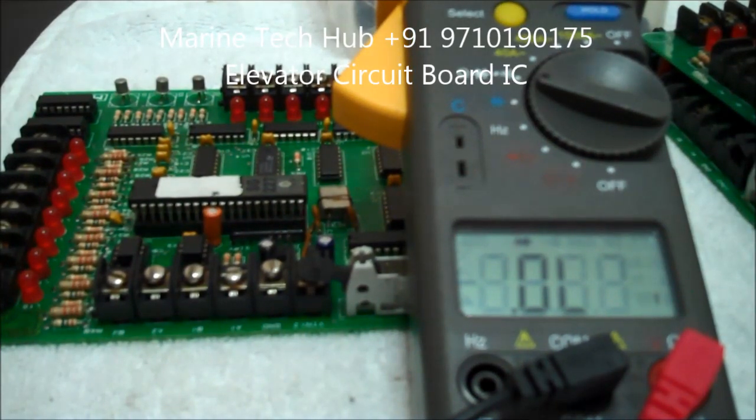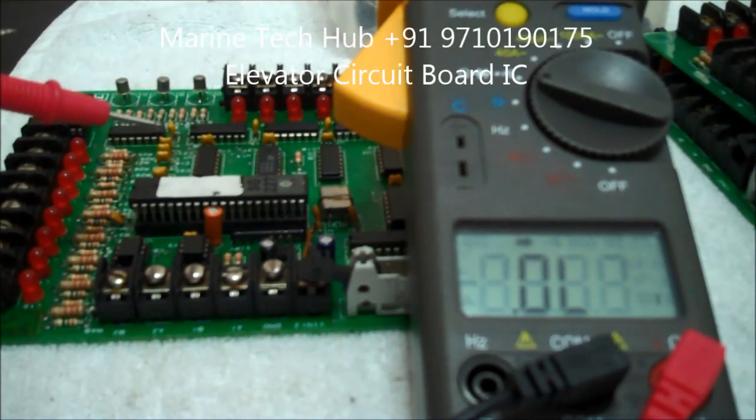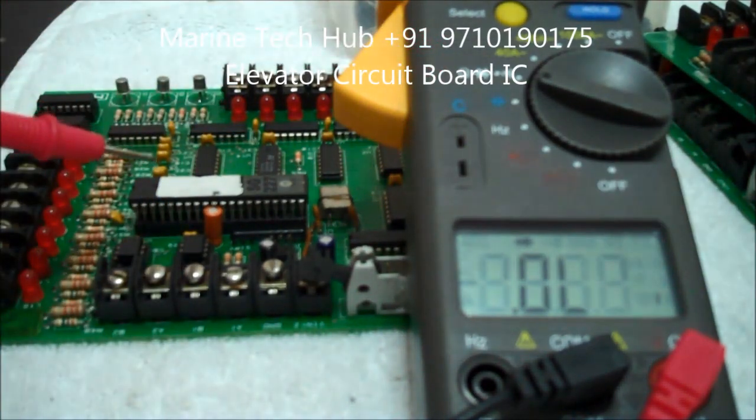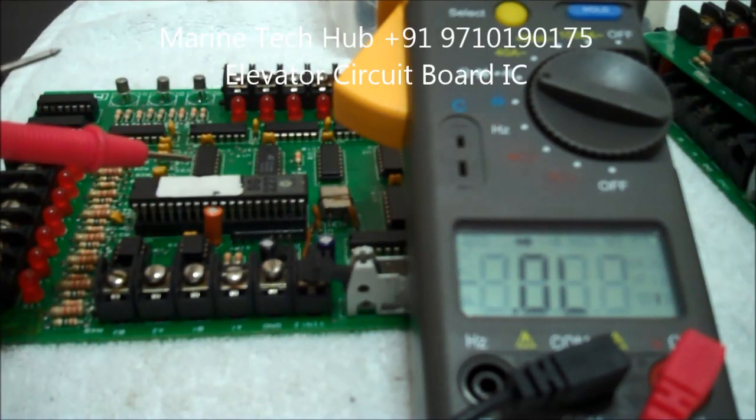Today I am going to explain how to check the IC chip on the board. This board has been removed from the elevator, but you can check some other boards also. Keep the multimeter in diode mode and you can check the IC on the board. Sometimes you may not get the correct reading, but I will show you both methods.